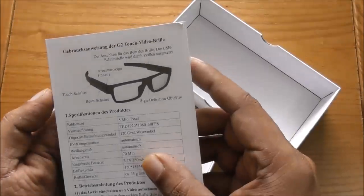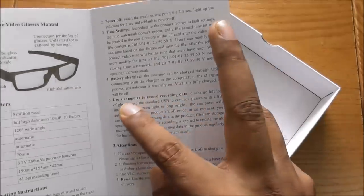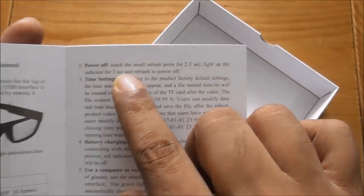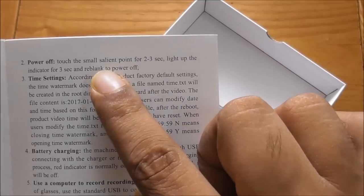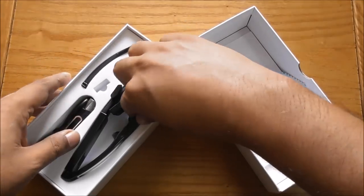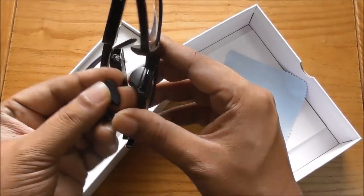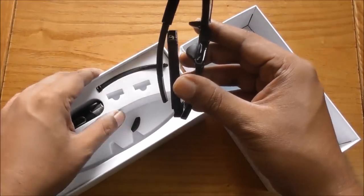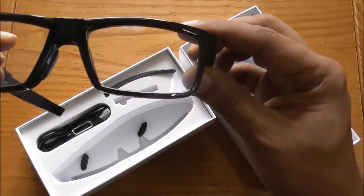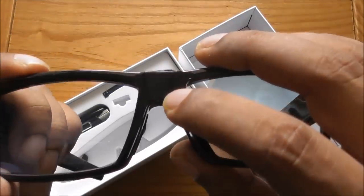Everything is set once you buy it. I want to see the glasses first — how to use it, battery charge time, settings, power touch for two to three seconds. The quality looks very good actually. There are extra nose pads and some extra stuff — really nice packing.